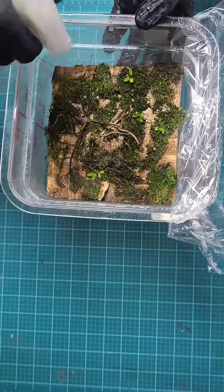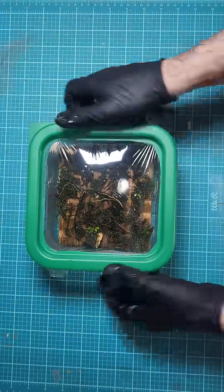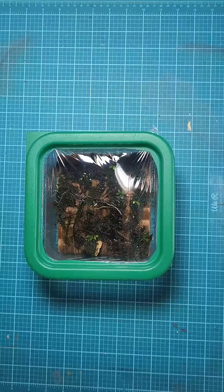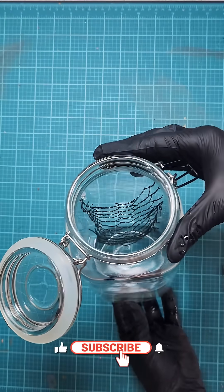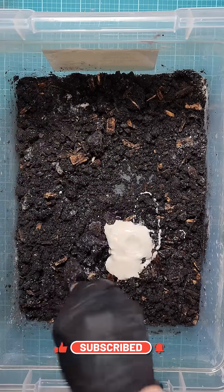Just a quick spray with some water and these beauties will be ready to transplant to the rock soon. In our next video we will be creating the rock medium that will be the structure that the moss will attach to, so make sure to subscribe.